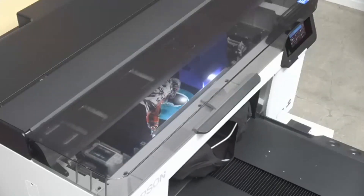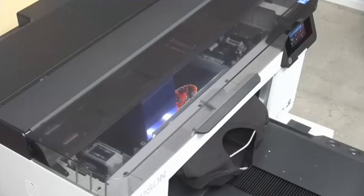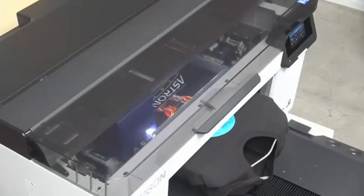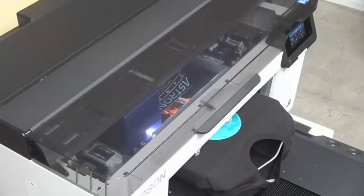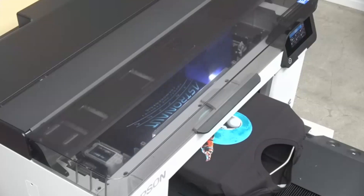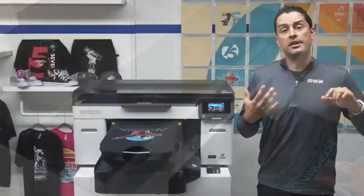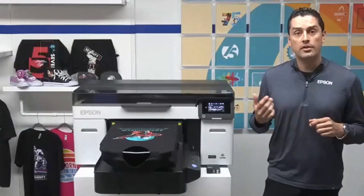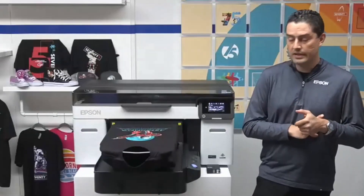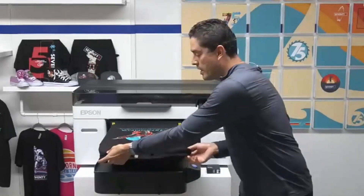The platen doesn't move at all. If you're going to run a thicker material, there's no manual adjustment necessary when switching between different types of applications. But you still have the option to raise or lower the platen if you're using third-party legacy platen attachments like hat and shoe platens. For all early adopters of the F2000 and current users of the F2100 series, all of the platens they've been using can be used on this system as well.